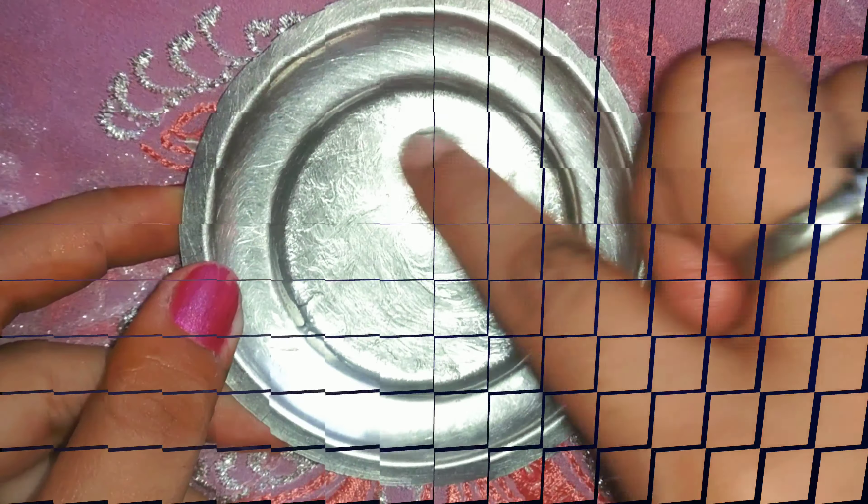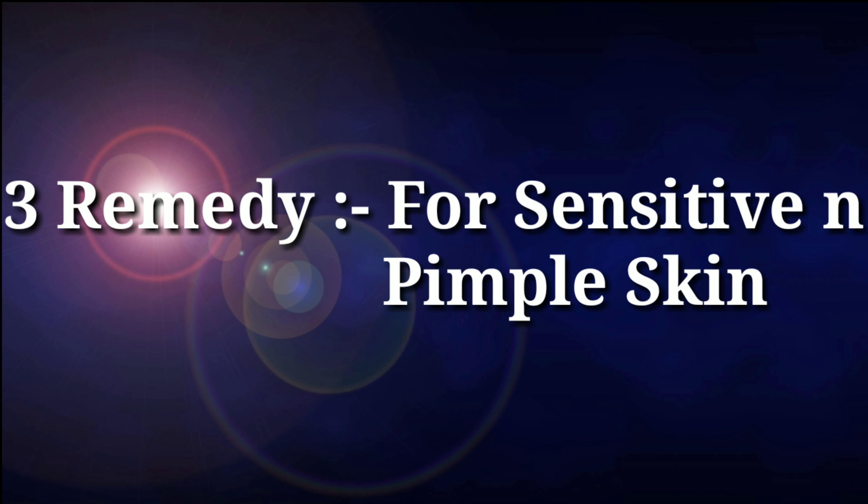And if you have pimples and you don't have sensitive skin, then I will use glycerin and aloe vera gel — you can mix these two. You can use any natural aloe vera gel.